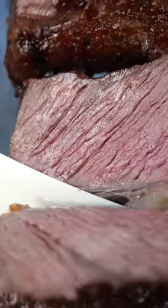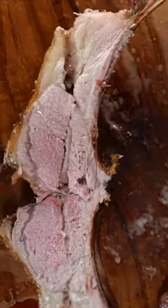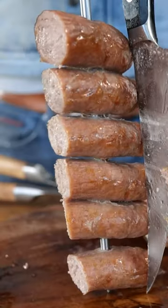Slice it up and dig into it. Now you know why that's my favorite way to grill meat. Eat smakely.